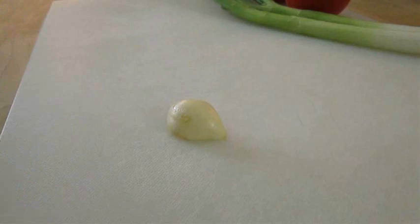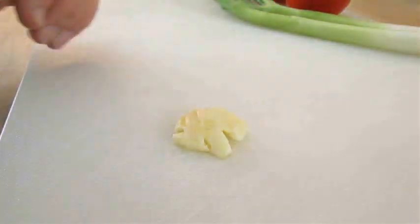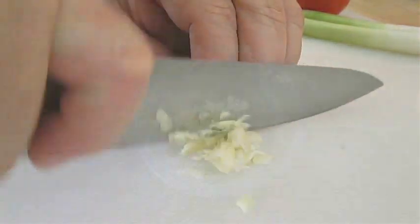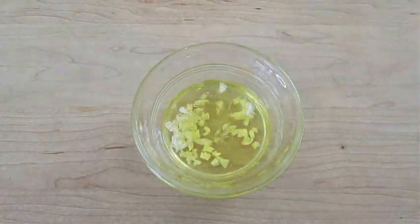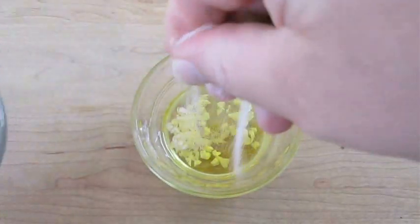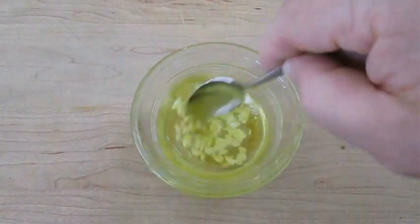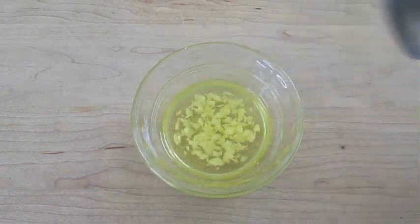One of the things that makes this salad great is garlic. We're just going to smash this down and chop it up into small pieces, then add it to a small ramekin, pour olive oil right over the top, and add a nice pinch of salt. Once mixed with a spoon, we can allow this to marinate during the duration of our preparation.